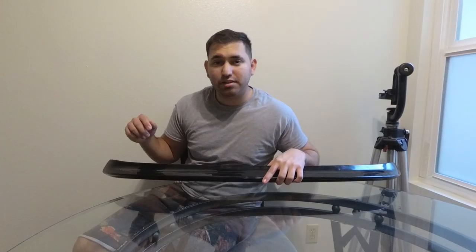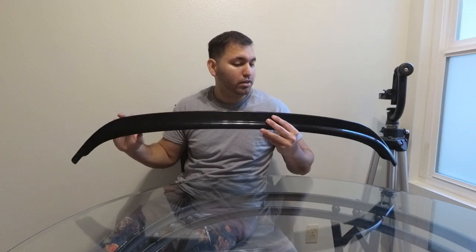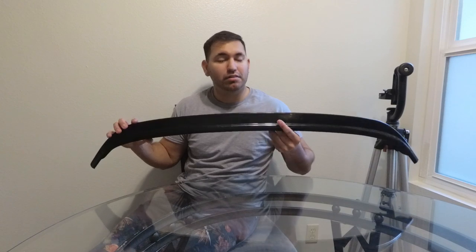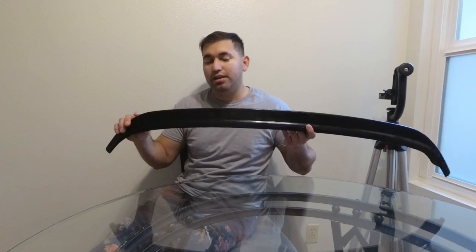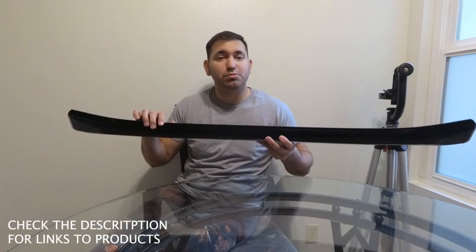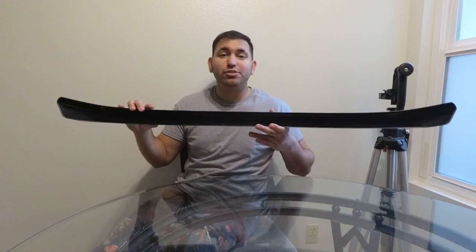Hey guys, welcome back to Georgie Sound. Today we're going to be painting my wing extension. I'm going to be priming and painting it today, so I'm going to go ahead and show you guys step by step on how to do that. This is going to be the wing extension that I got — I'll put everything in the description below so you guys can check it out. Let's start with this little project.